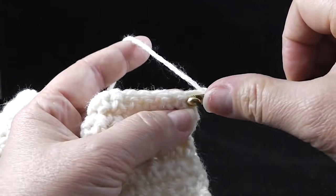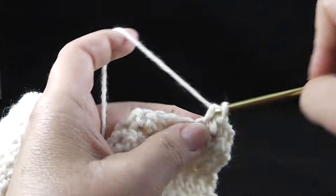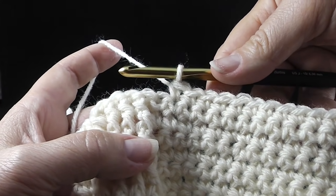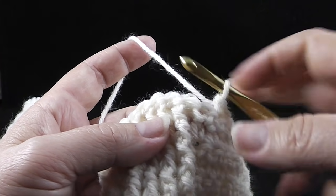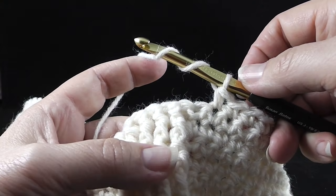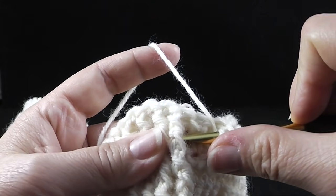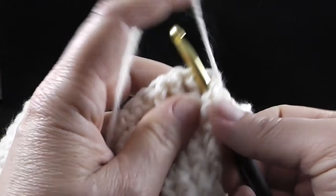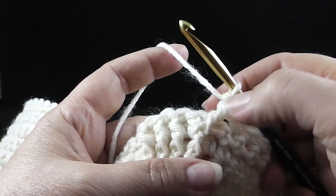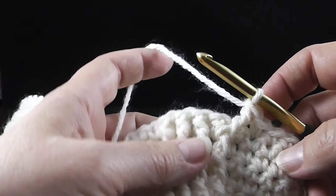We start the row with a chain one and then we're going to work 13 single crochets in those single crochets. Now I've done the 13 single crochets and notice that we have one stitch remaining here — this is where we're going to substitute the front post treble and wrap my hook twice. Now we're not going to work it in this stitch, but in the stitch down here below, which is two stitches below. Then we just work that treble, and whenever you work a treble like that, you skip the next stitch because that way your stitch count stays even.